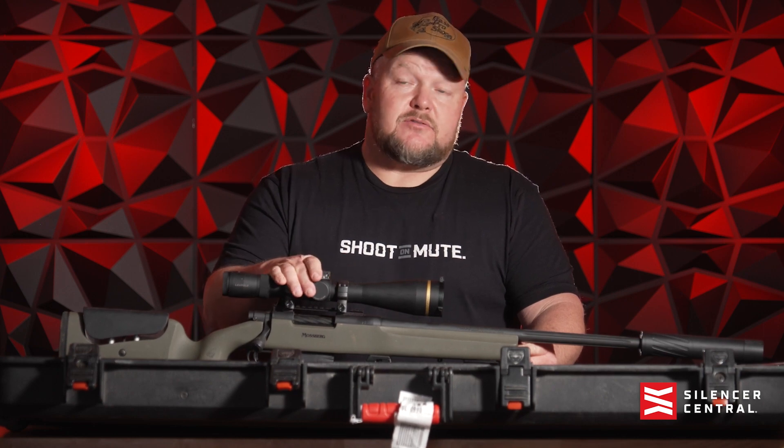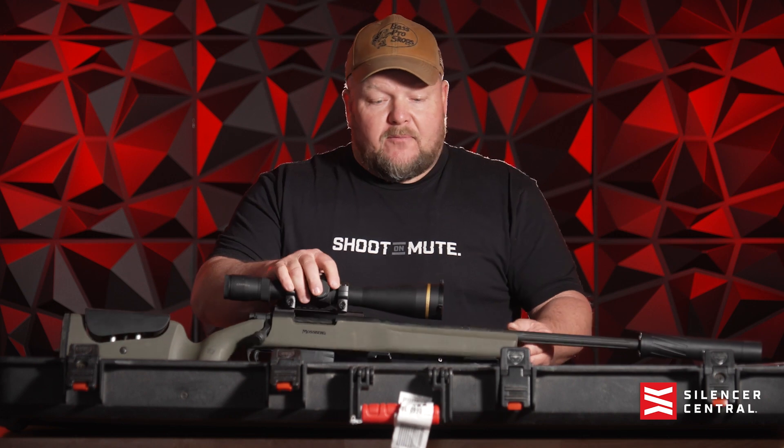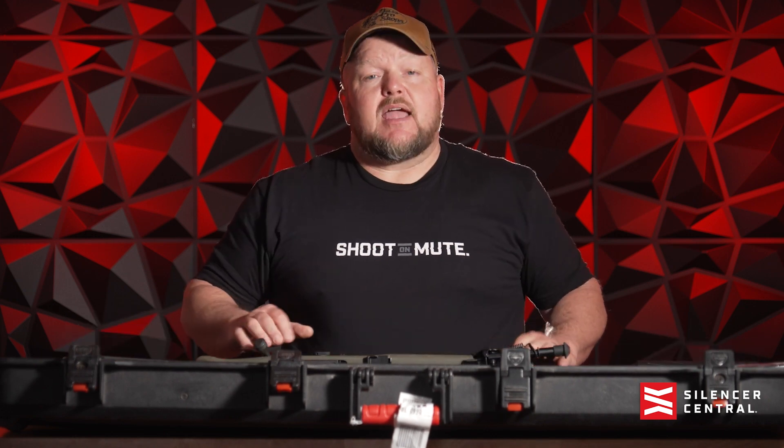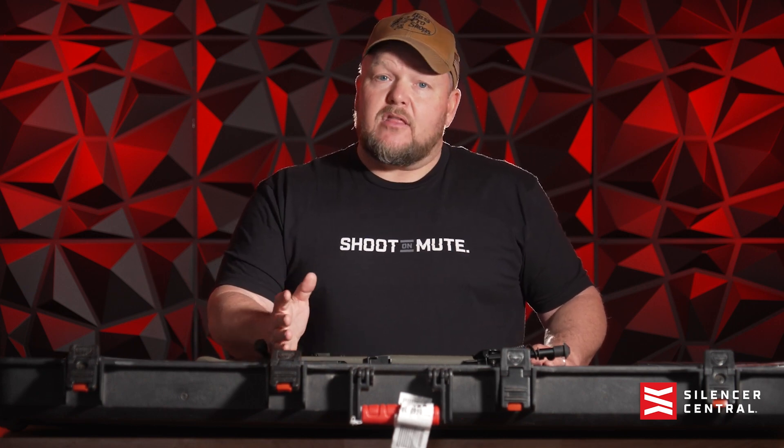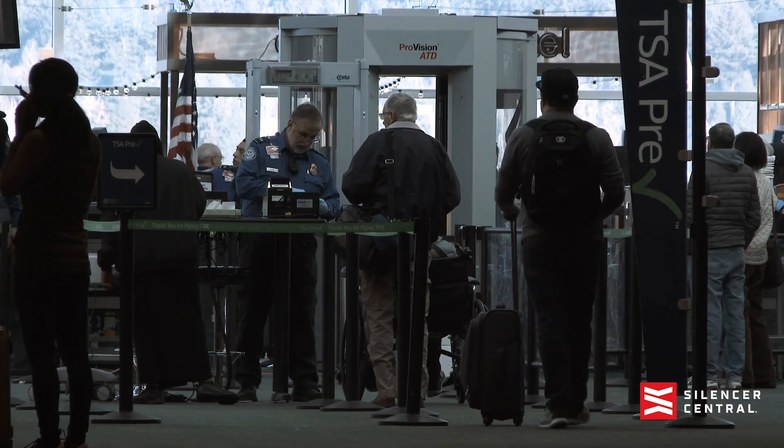We are lucky — we get to fly all over the United States, shooting guns, hunting, and everywhere we go we have to fly with our guns and our suppressors. There's no shipping them there; they go with us on our persons. So the first and foremost thing you have to do is have a TSA-approved gun case, and most of these are going to classify as oversized baggage. So when you get to the airport, you're going to have to declare that you have a firearm, and then they're usually going to send you to the oversized baggage area.